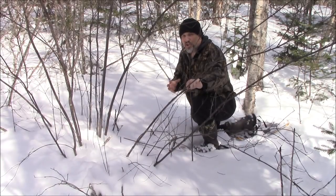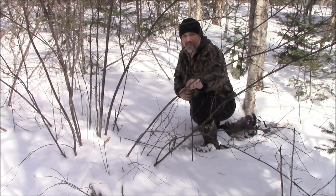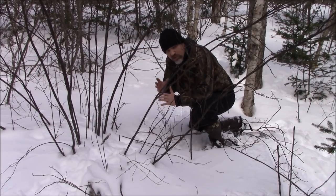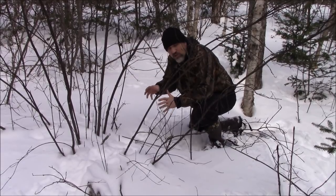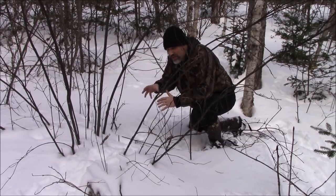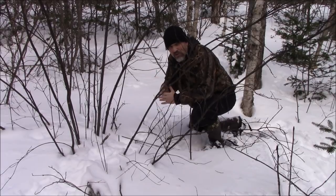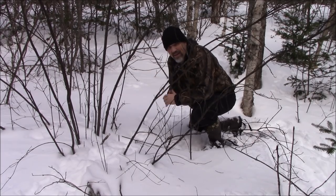Today I want to show you how you would use the trap triggers in the Zachary Fowler Signature Survival Card. What I want to do is set up a snare on this rabbit trail. You can see that multiple rabbits have gone through here, so it's a great spot to set up a snare. It increases your chances — they usually use the same trail often. You can see that it has melted tracks, so it was not used in the last few hours, but there's a good chance they may come through here anytime soon.